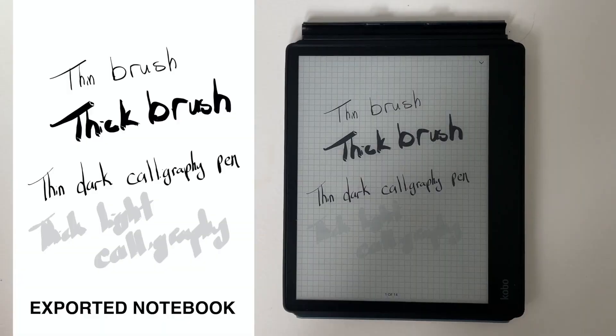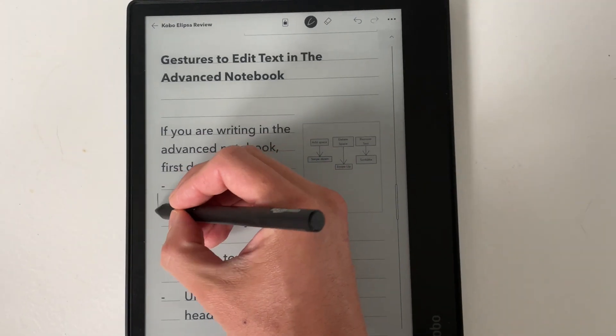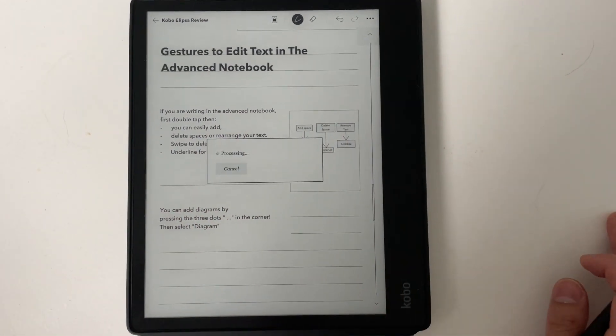The advanced notebook is definitely where they spent most of their development time. You're given lined pages, and you can write on them and double tap to convert your handwriting to actual text, provided your writing is legible. There are built-in gestures: swipe down to create a space or new line, swipe up to delete a space, and write horizontally to delete words. For more precise editing, you can double tap words to enlarge them. The only downside is that touching the text doesn't bring up a keyboard, so you can't adjust text that way — notebooks are specifically designed for stylus use only.